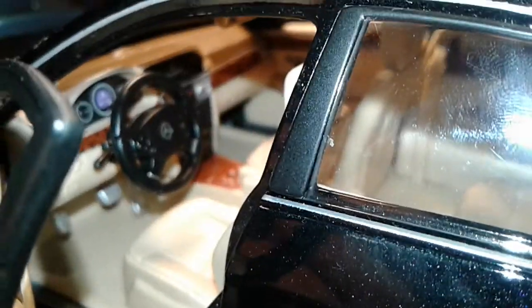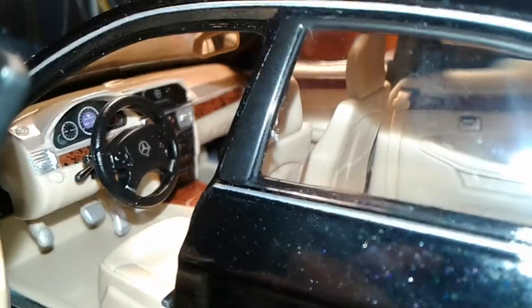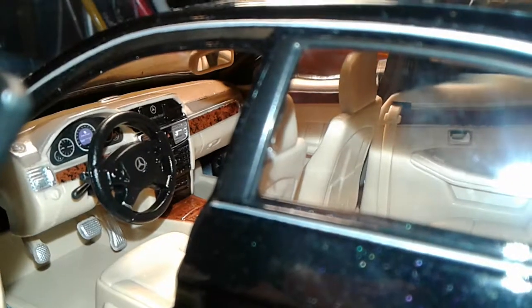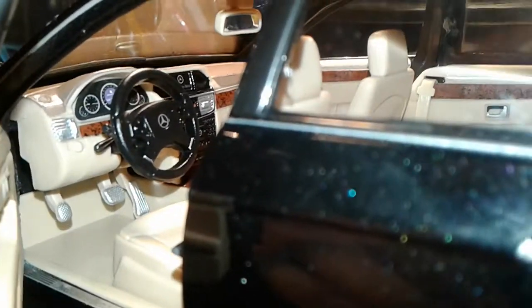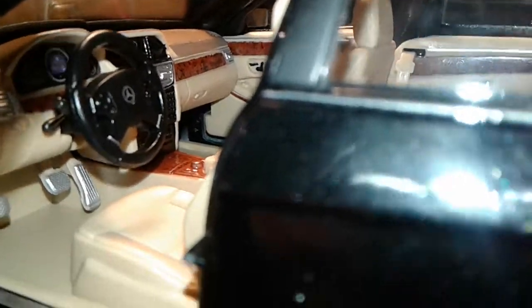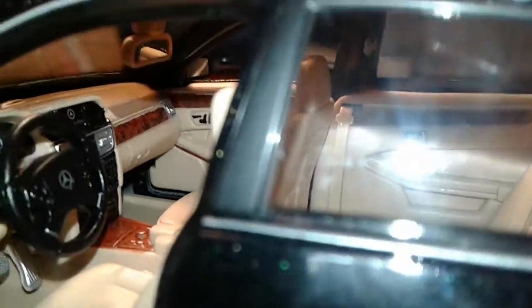So we got ourselves a moonroof, and we opened the door. Got all the gauges and stuff - that's green if I can get this thing to focus. It says Mercedes-Benz on that screen. It says something on there on the odometer but I'm not sure. Pedals and stuff. And the shifter, that little dial thing.